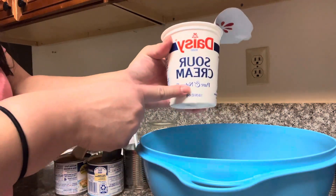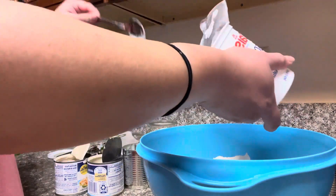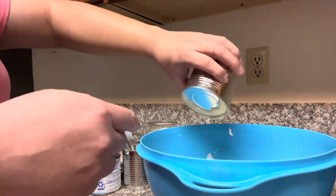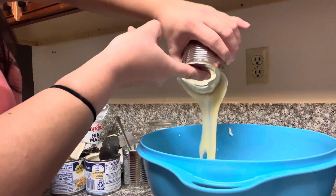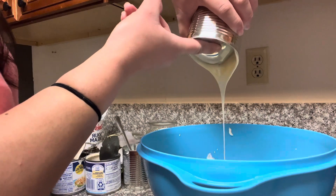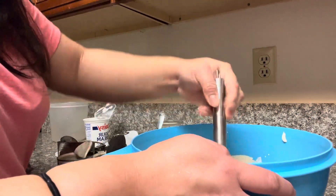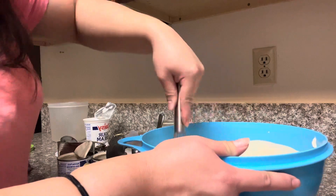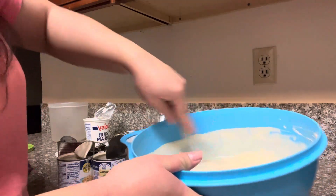And then I'm gonna add one pound of sour cream — this one I might be adding all of it. And then I'm gonna be adding another lechera. I did open it really bad so I'm gonna try to take off all the excess. Okay, so now I'm just gonna mix it all together. This smells really good. Make sure to mix it very well.